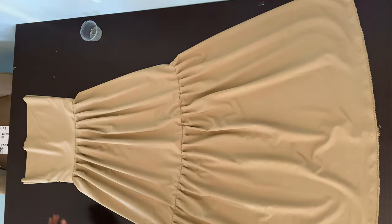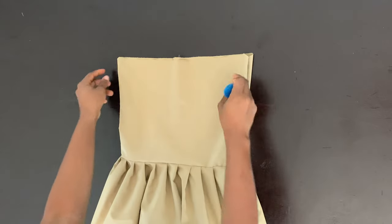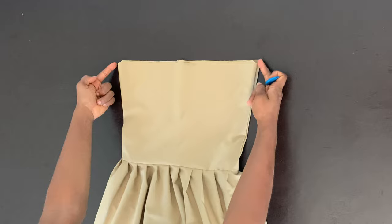So this is what our gown is looking like right now — can you see how lovely it looks? This is what the back looks like. So now we're going to go ahead and trim out a bit of our armhole, because this part is probably going to poke into our armhole. So we're going to trim our armhole a bit.